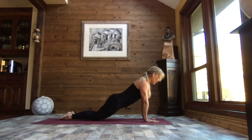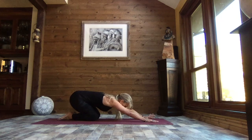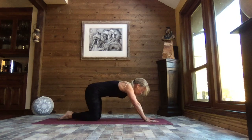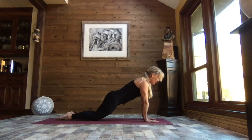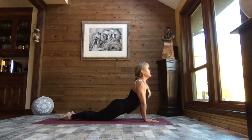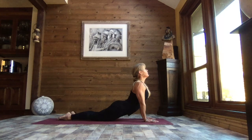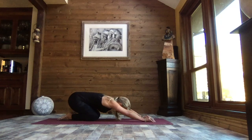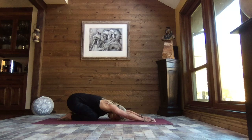Stretching the hip flexors, the tummy, core strong. Back to that neutral spine and press it back to child's pose. We're going to do that one more time — if you prefer, you can stay in child's pose. Inhale up to that modified plank, and as you exhale, lower those hips, lifting the chest, drawing those shoulders back and away. Back to neutral spine and press it back to child's pose. This is a great series of stretches — not just for menstrual cramps but anytime you're feeling nauseous, acid reflux, anything like that. Find your breath.